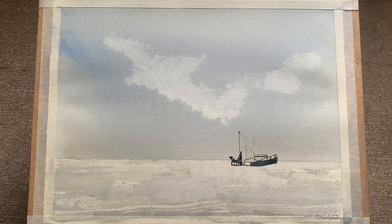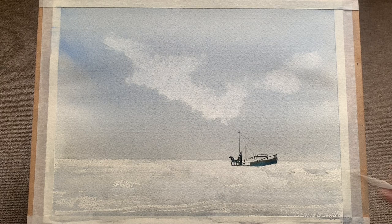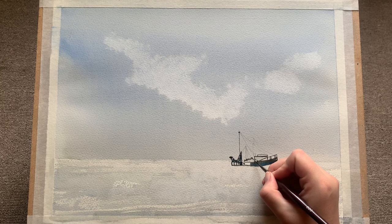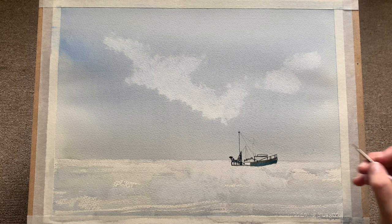A lot of things look complicated when you look at them in a photo, and you think, oh gosh, I can't paint that. But really, once you just properly look at it and think, actually I can simplify this down to a few straight lines, trace it out and get it on your painting — you'll be surprised at how easy the process actually is.